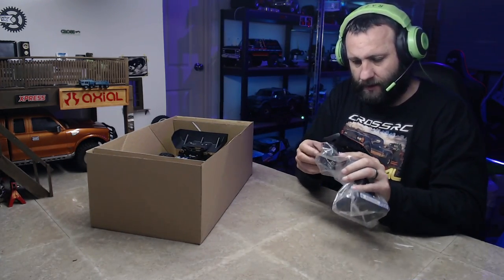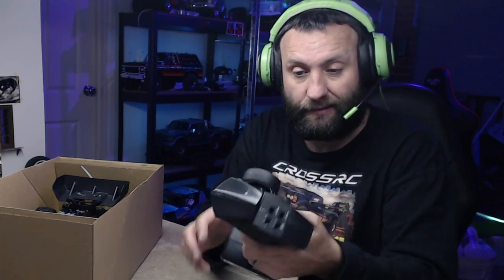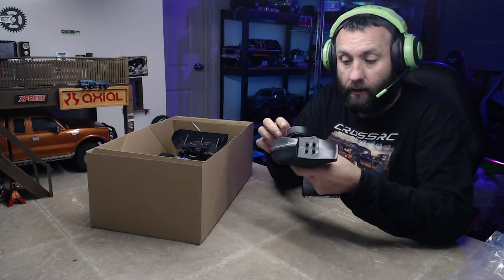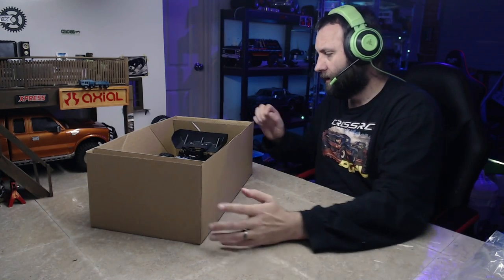First things first - the radio. I swear I've done this before - there's remnants of a sticker on my radio. This radio is the same one that comes with the Mud Digger. It's a decent radio, doesn't have to do a whole lot. It's got a three-channel switch on the side - not sure what you'd use that for on this, maybe to turn a light on and off. It's comfortable, light, which is handy if you just want to pick it up and take it with you. Takes four batteries and away you go. Nice grippy steering wheel. The range is good too.